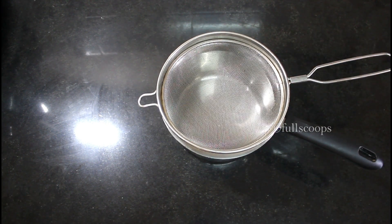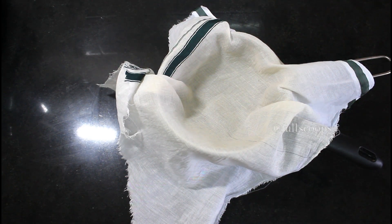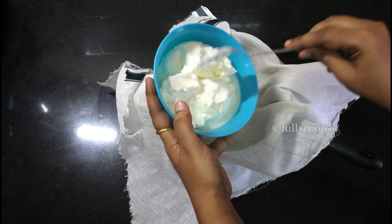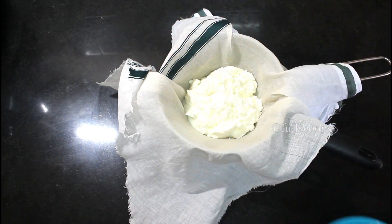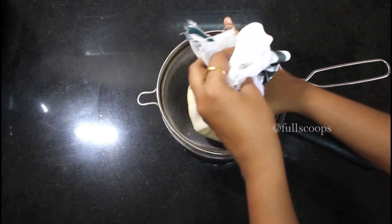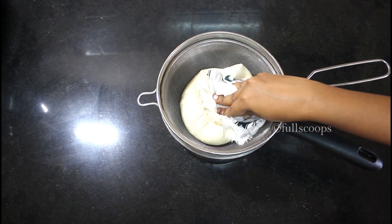We will start off this recipe by making hung curd. Take a saucepan and place a strainer over it, then spread a thin cloth over the strainer and transfer the curd onto the cloth. I am using about 500 grams of curd today. Bring the ends of the cloth together and squeeze out all the excess water from the curd. You can also place a heavy bowl over the curd to squeeze out all the excess water.